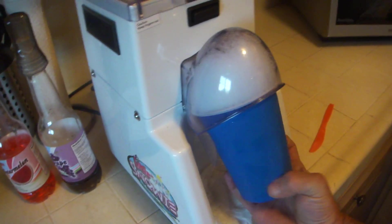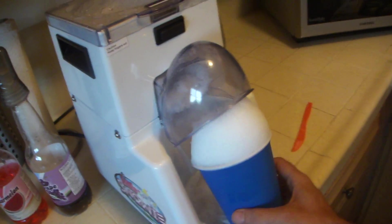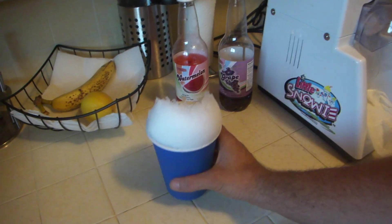Now you just kind of push it up into the base, and usually — there we go — nice ice.